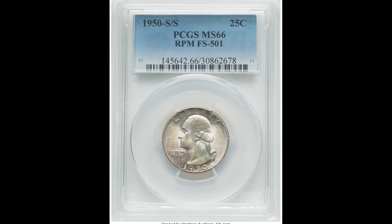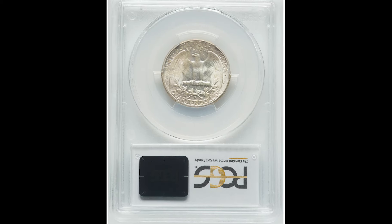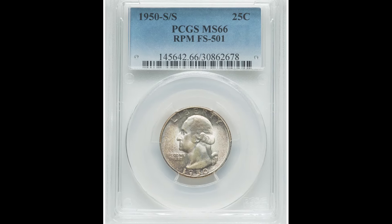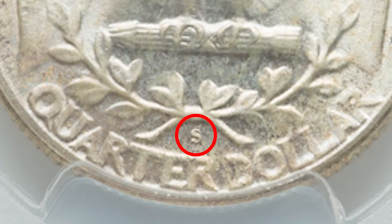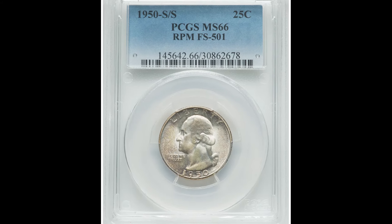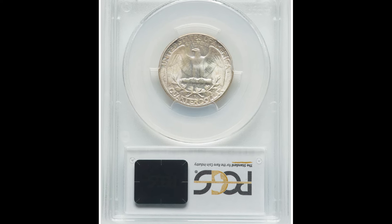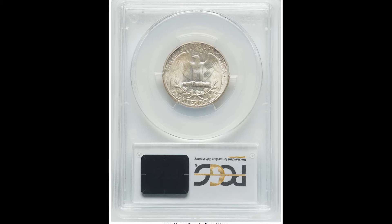Here we have a 1950 S over S 25-cent repunched mint mark coin graded by PCGS at Mint State 66. Now 70 is the highest grade you can get — this one is four points away. The mint mark is located on the back bottom center of the coin. Pay attention to your mint mark because on this specific year it was re-punched. If you have an S mint mark coin — S stands for the San Francisco Mint — look for that repunched mint mark, because that is going to really increase the value. Someone was able to turn a 25-cent coin into $180.